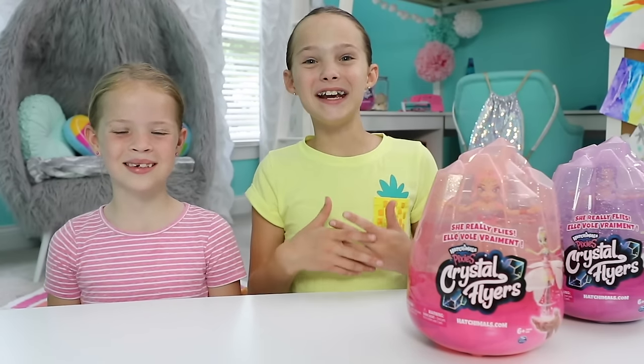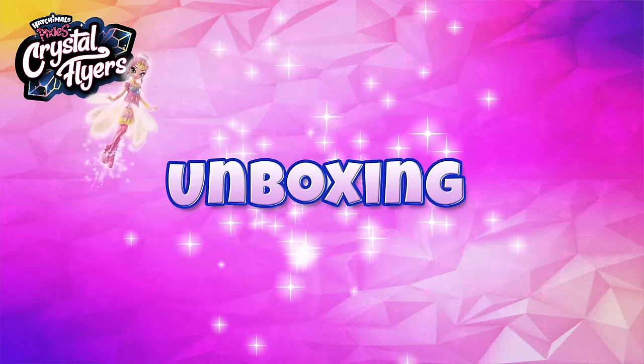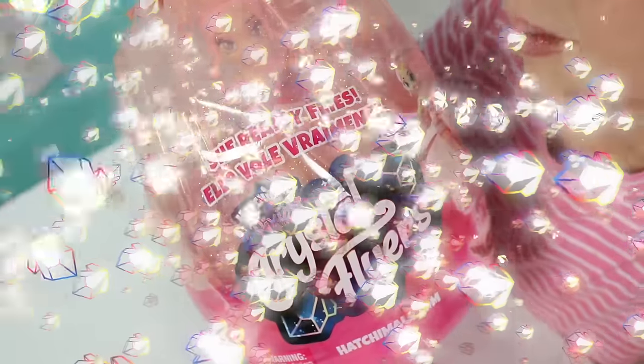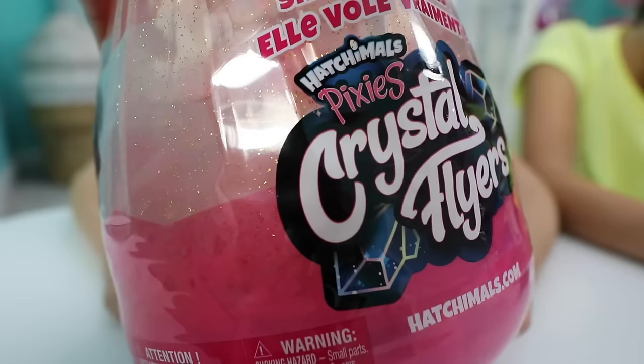Hi everyone, I'm Maya and I'm Addy and we're here to show you how to fly your Hatchimals Crystal Flyers. Your crystal flyer comes inside this beautiful sparkly egg. It looks like a real glittery crystal. I love this shape and it's so sparkly.